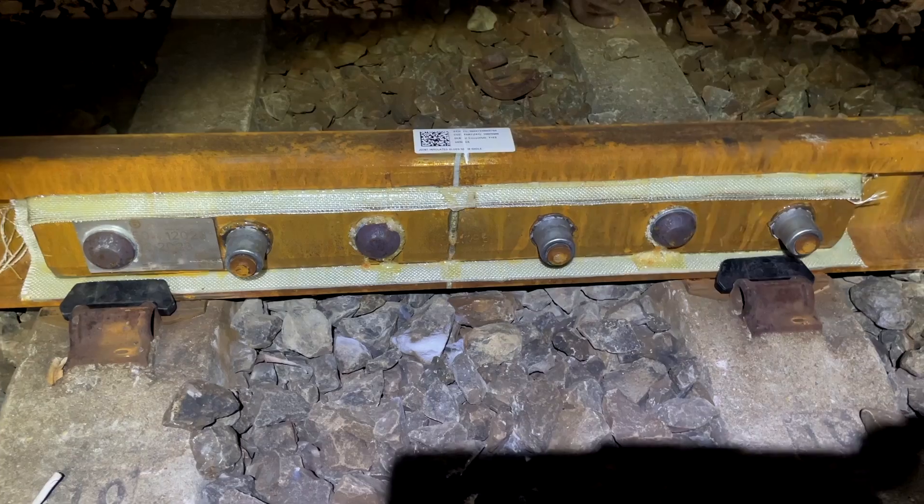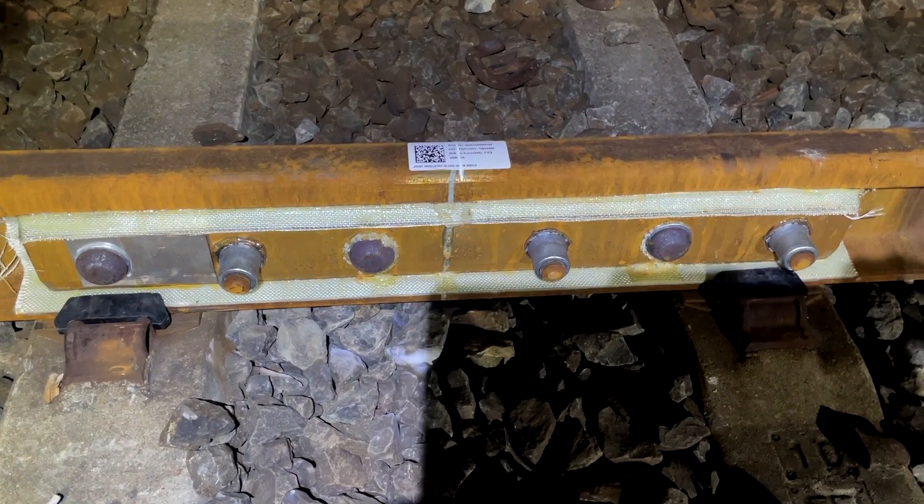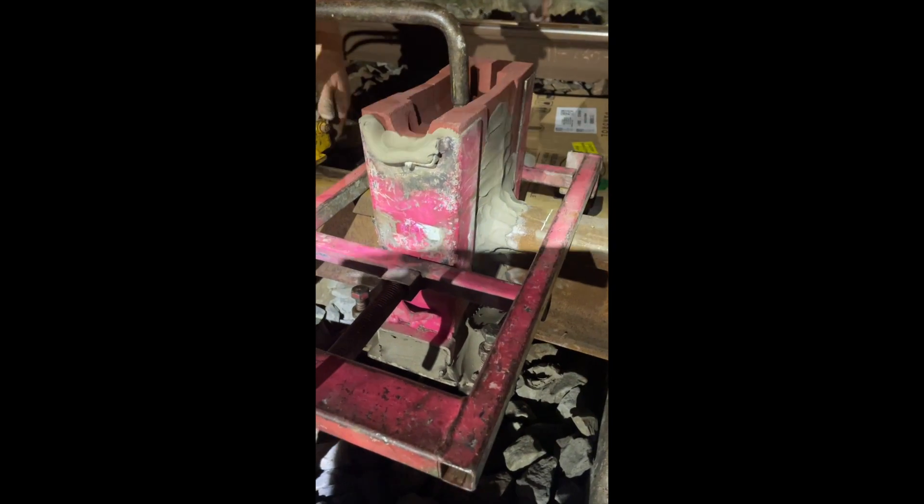The rails at each end of the joint are then meticulously lined up with the existing rails at each end so we get a perfect weld and smooth joint. Next, the support frame is installed, and this will hold the crucible — like a clay and sand bucket — that holds all the powders necessary for the weld.